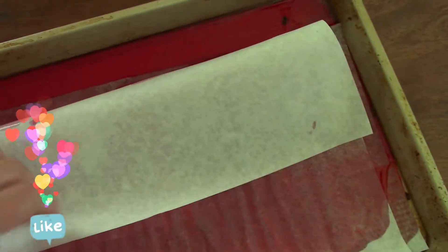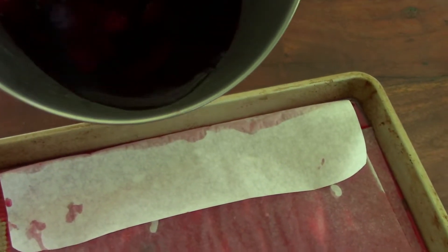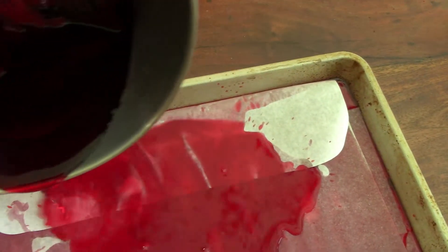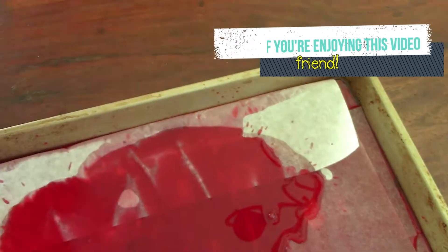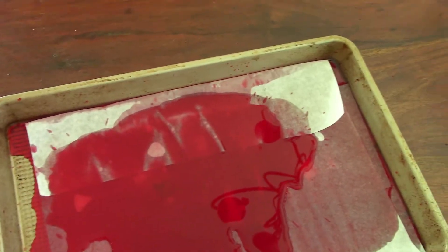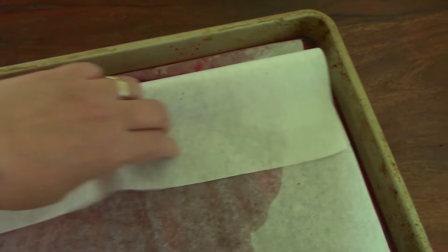If you are enjoying this video, let me know in the comments and click a like — that's pretty much the only way the YouTube algorithm can check what video is working. They keep changing things so much. Leave a comment, share the video, click a like. If you're new here and you like painting tutorials, art journaling, and painting on canvas, I hope you subscribe.